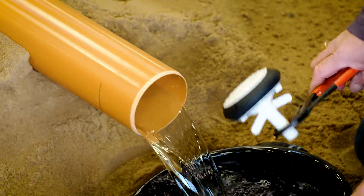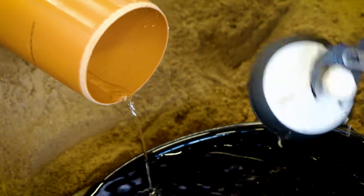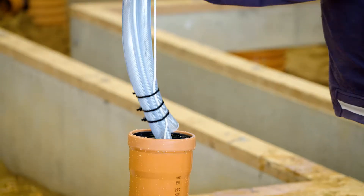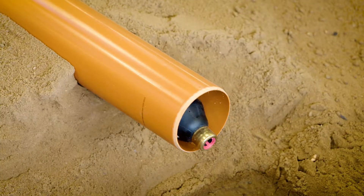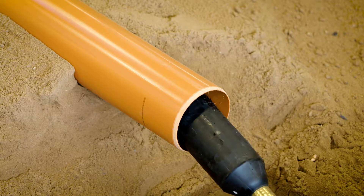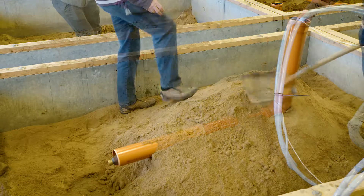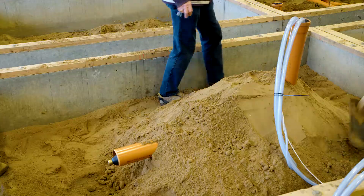Empty the water from the sewer pipe and insert the inflatable pipe plug into the leaky sewer pipe. To correctly position the pipe plug, use an inspection camera when doing this in a real-life situation if necessary. Here, the sewer pipe and leak are now covered to resemble a real-life situation as much as possible.